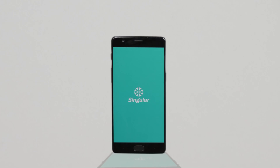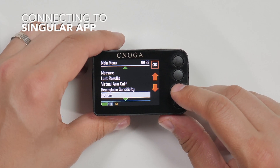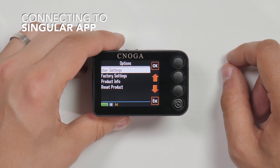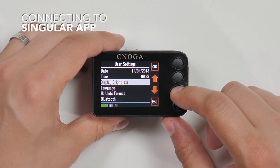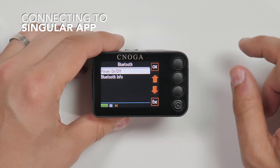To connect to the Singular app, you need to pair your device to the Bluetooth on your cell phone. Download the Singular app and register. To turn on Bluetooth on your device, choose options on the main menu, then press user settings. Scroll down to Bluetooth and choose power on/off.